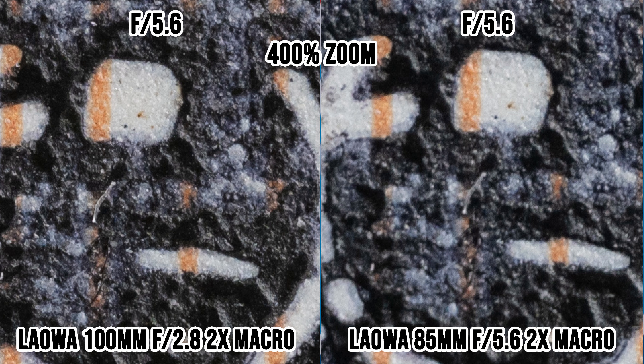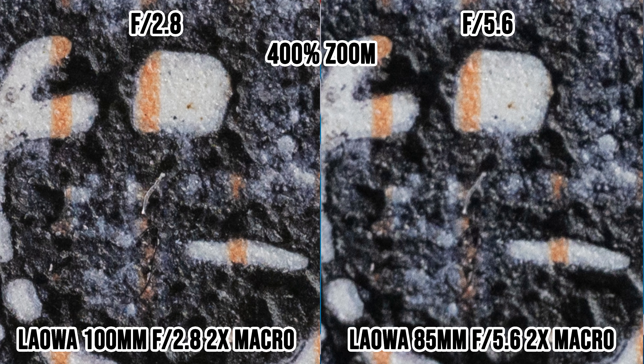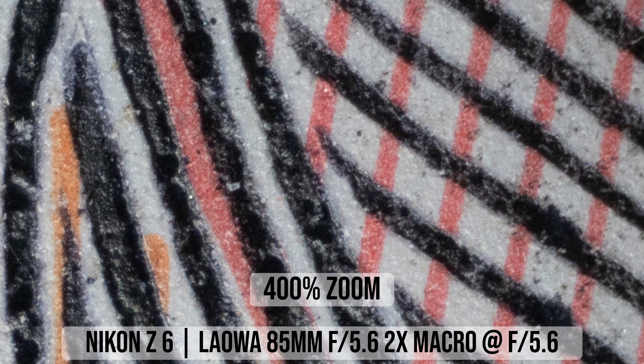Now let's look at sharpness when taking macro photos at 2x magnification. The center of the Laowa 85mm lens is already very sharp at f/5.6, but comparing it with the 100mm lens at f/5.6, the 100mm lens appears to be even sharper. The Laowa 100mm is a really, really sharp lens — when I shoot at f/4 or even f/2.8, the center is still incredibly sharp, with virtually no difference between f/2.8 and f/5.6.